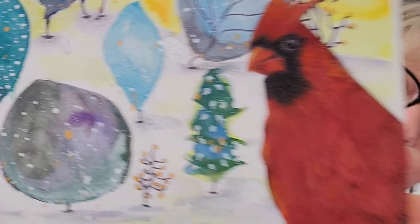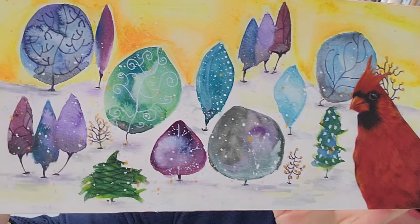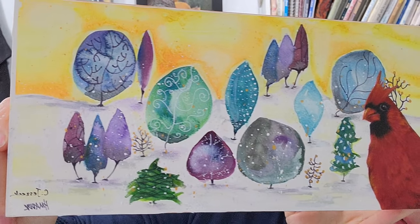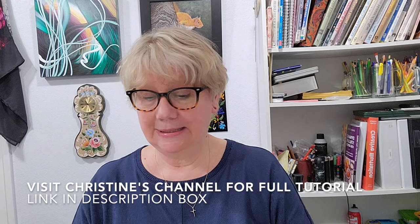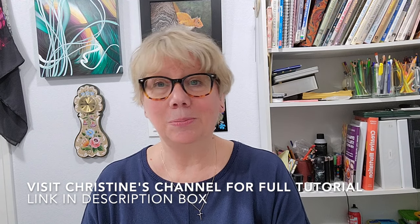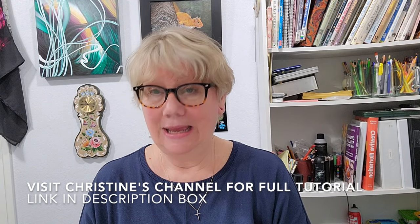It came out pretty cute. And I'm going to be giving a little demonstration on some colored pencil techniques, and talk about paper, pencils, and some amazing new-to-me product. Just give you a quick demo of a bit of how I achieved the feathery look on this cardinal.